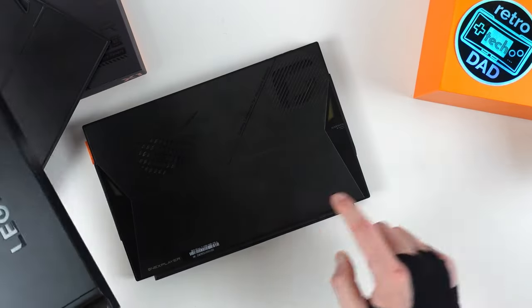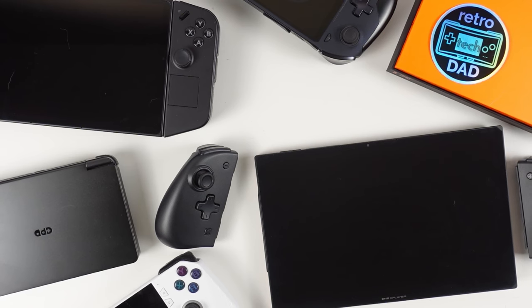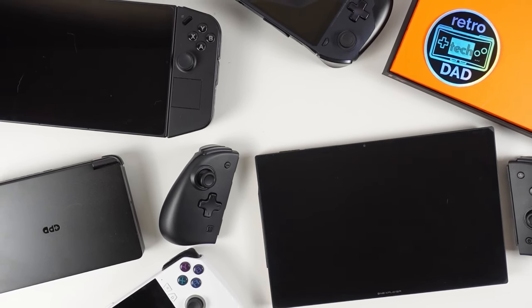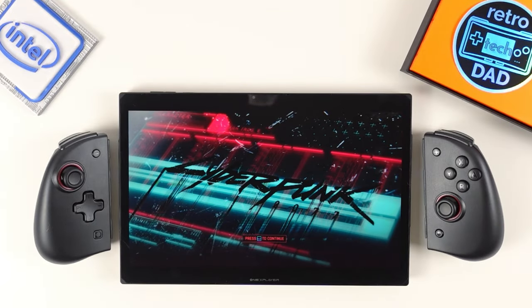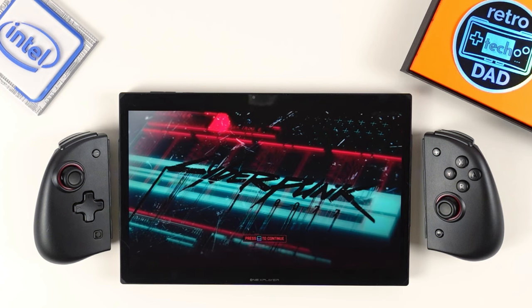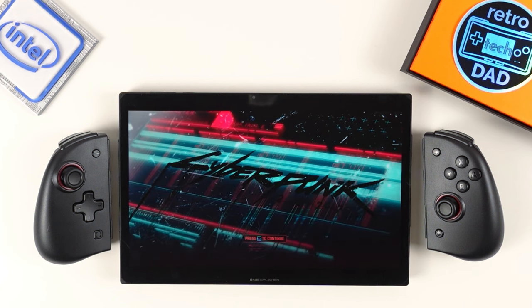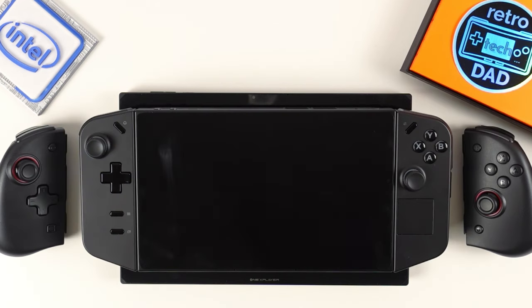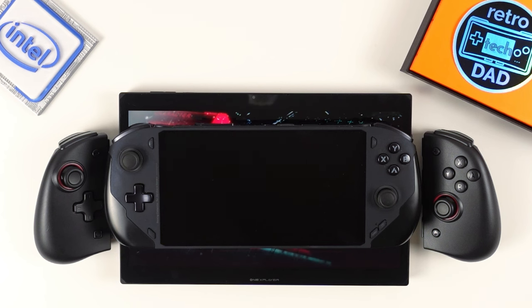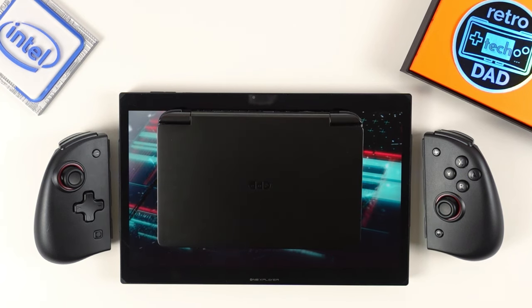Now it's time to size up the X1 to some other devices — I rounded up the Lenovo Legion Go, ROG Ally, One X Player's One X Fly, and the very compact GPD Win Mini. I wasn't sent the controller accessory since One X told me they weren't ready, so I grabbed my Bingbok Joy-Cons for the Switch, which resemble the X1 controller accessory, to give an idea of what the X1 will look like with controllers. The X1 is clearly larger with its 10.95-inch display compared to the Legion Go tablet, and we can compare it to the One X Fly, ROG Ally in its distinctive white body, and the Win Mini which goes for as compact as possible.